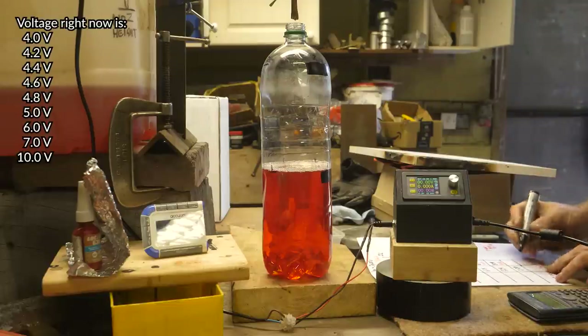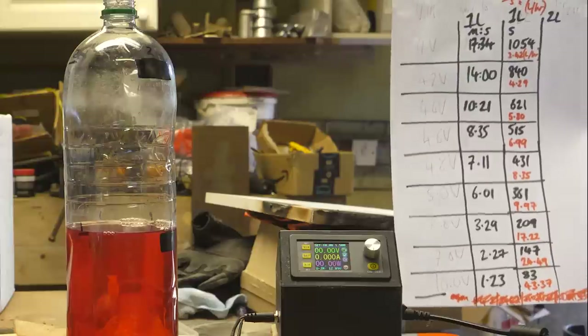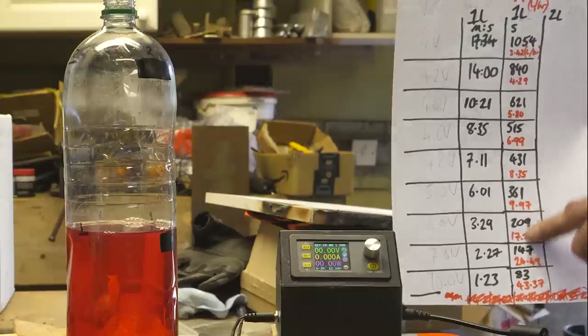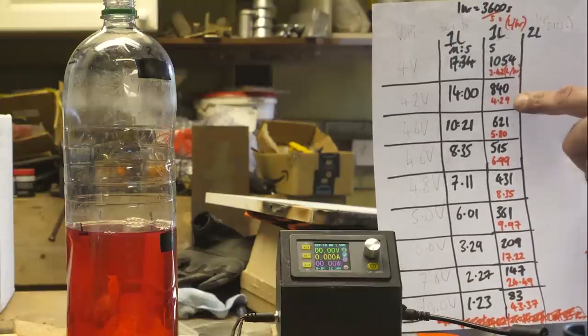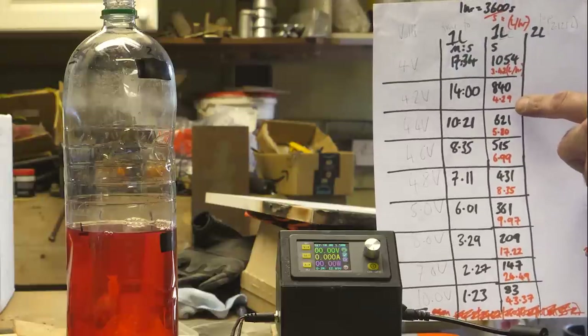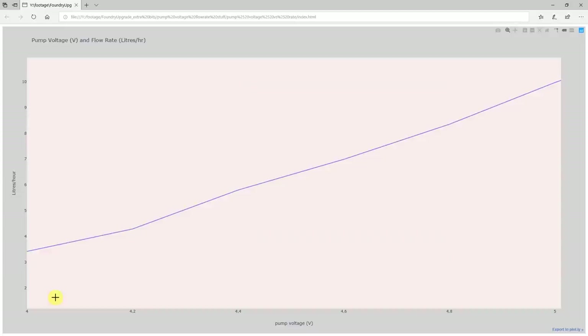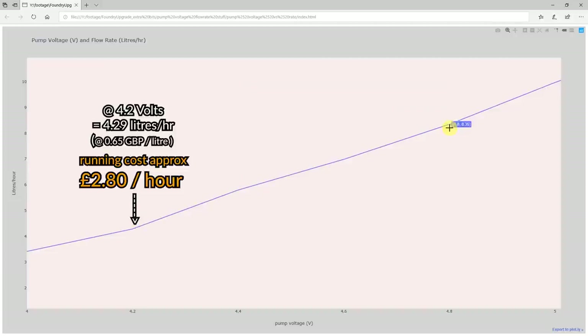So here are the voltages tested: 4.2, 4.4, 4.6, 4.8, 5, 6, 7, and 10. Here's how long it took in minutes and seconds, and in red is the litres per hour. At 4 volts it was 3.42 litres per hour. I tend to run the burner at 4.2 to start, so that's 4.29 litres per hour. Here are the results in graph form - in the voltage range I'm tending to use it, between 4 and 5 volts, there's an almost linear relationship between pump voltage and litres per hour. I tend to start at 4.2 volts which is 4.29 litres per hour, and by the time I'm ready to pour I'm usually at 4.8 volts which is 8.35 litres per hour.